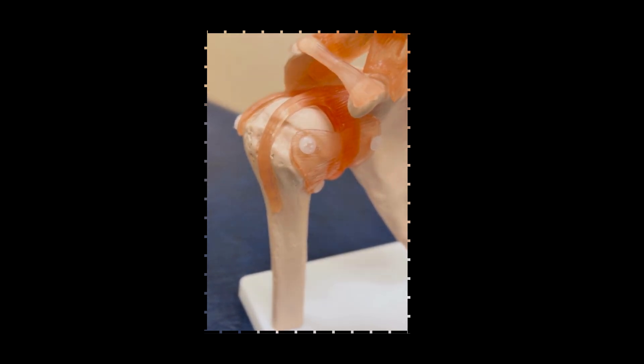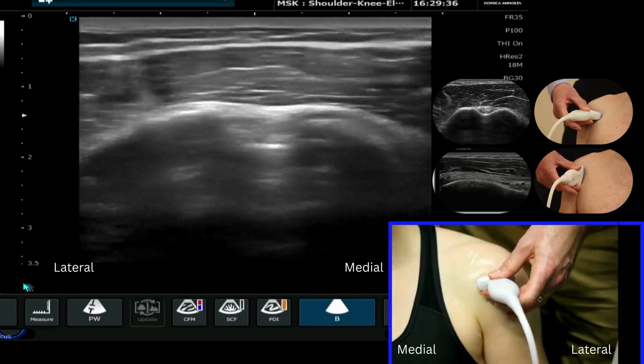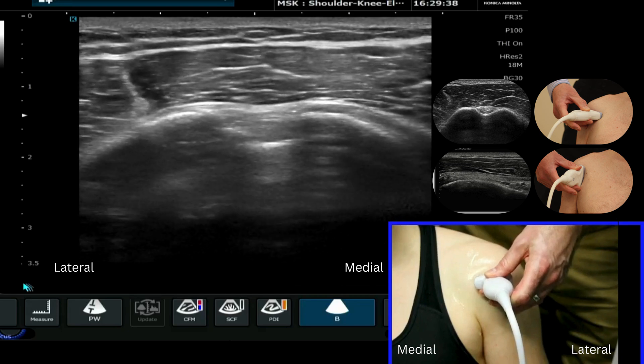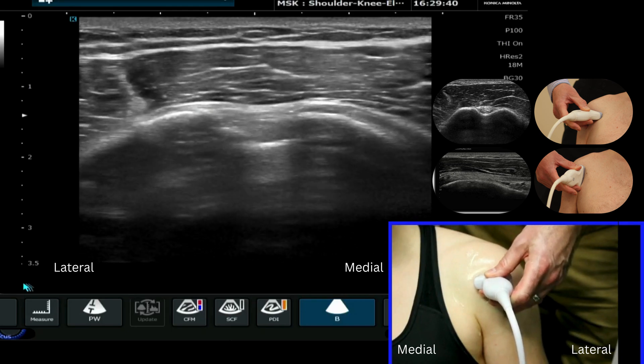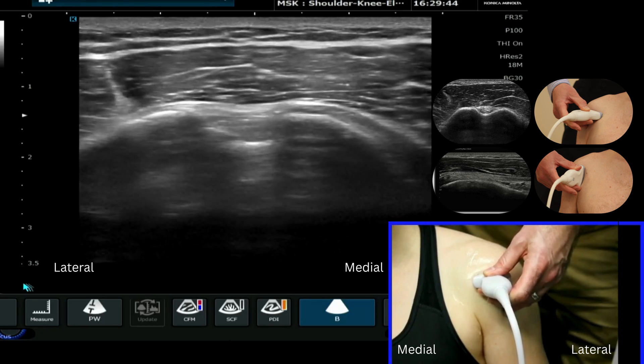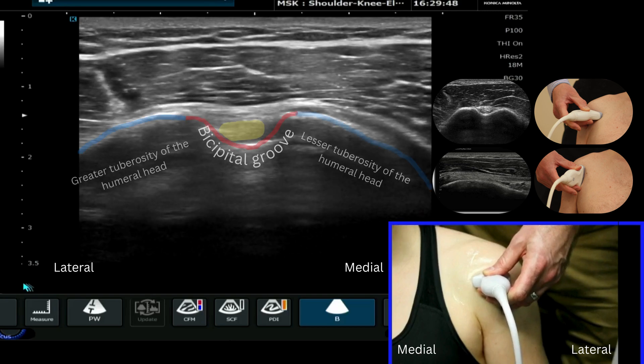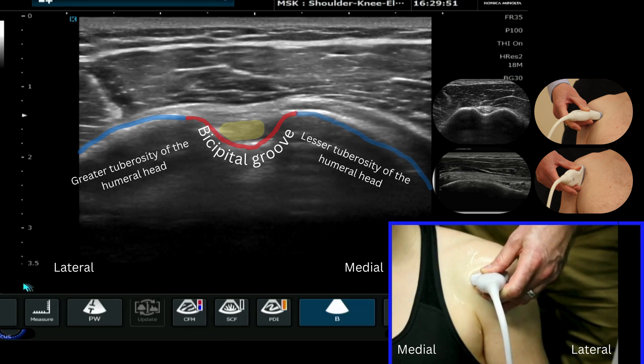I hope you enjoy the tutorial. For this video tutorial we're going to look at the long head of biceps in the bicipital groove, and we're going to start with our patient sat down, arm in a neutral position, probably very slightly externally rotated, and we can see the long head of biceps here sat in the bicipital groove.